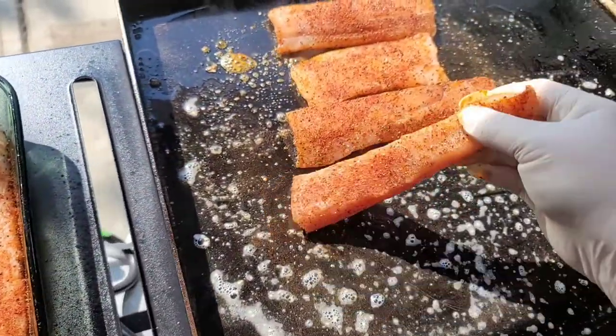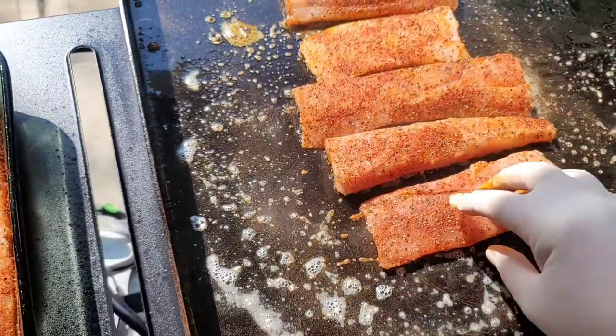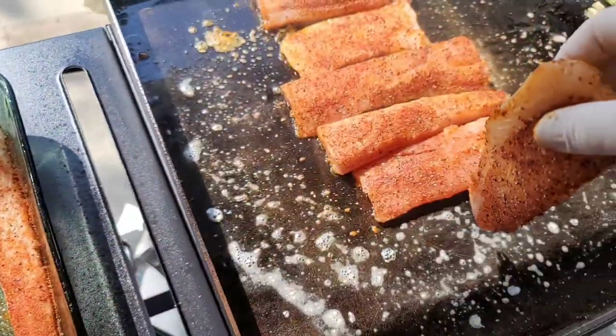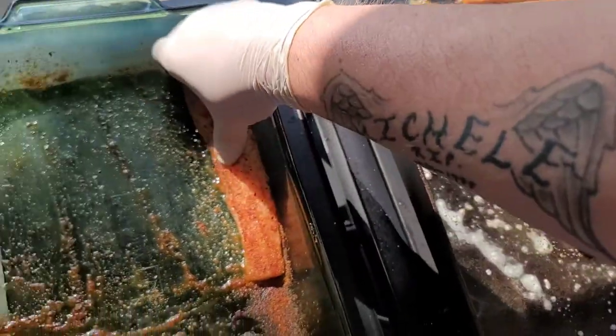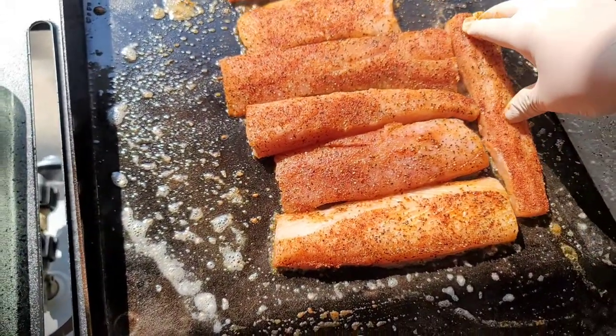I suggest that all of y'all try this recipe at home. Well, you don't have to follow my recipe exactly — you can do whatever seasoning you like. Just cook something; stop going out to eat, cook something, you know.